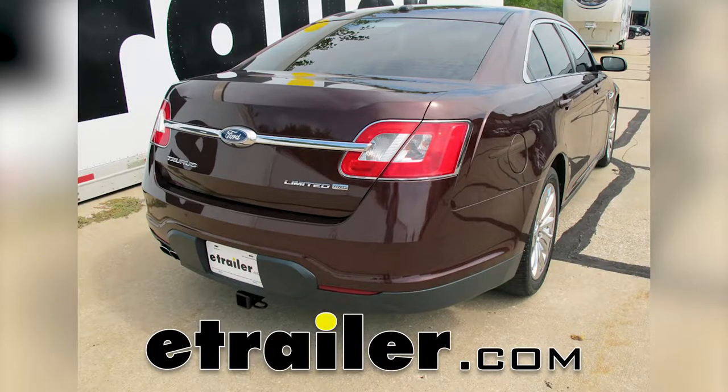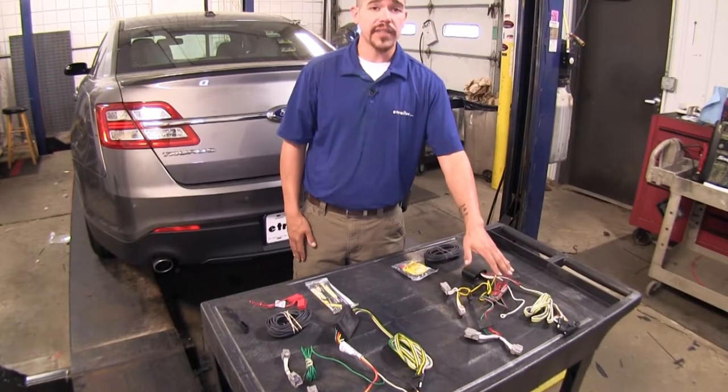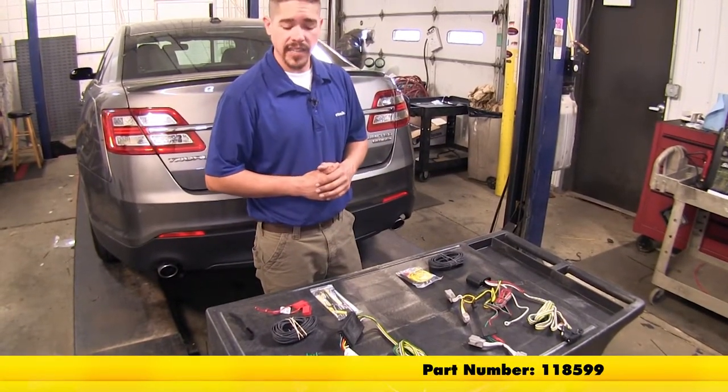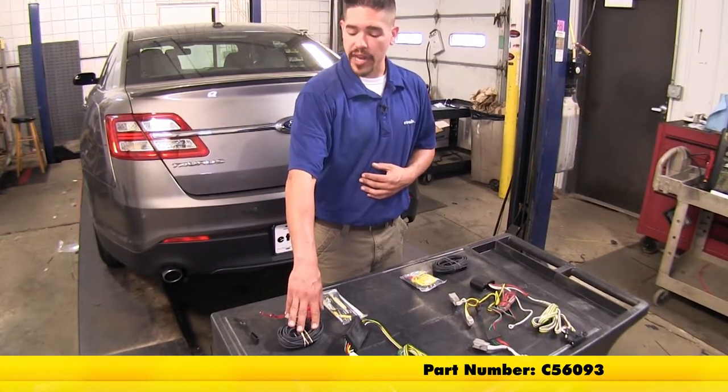Today we're going to be taking a look at the best wiring options for your 2015 Ford Taurus. Here we have the Deconcha, part number 118599, and the Curt, part number C56093.